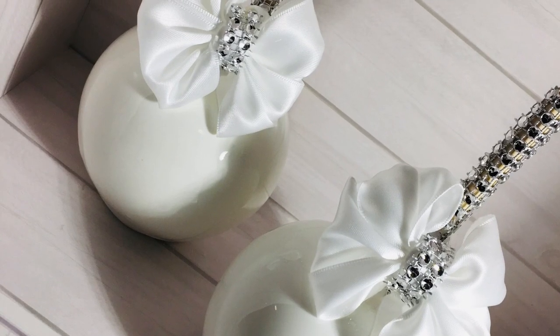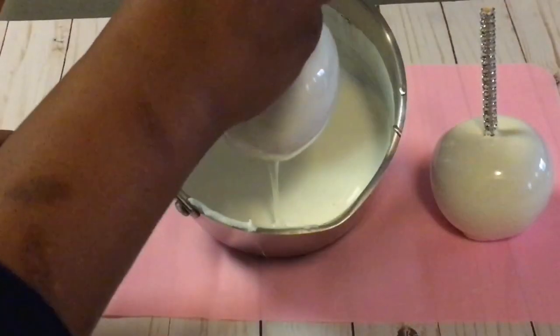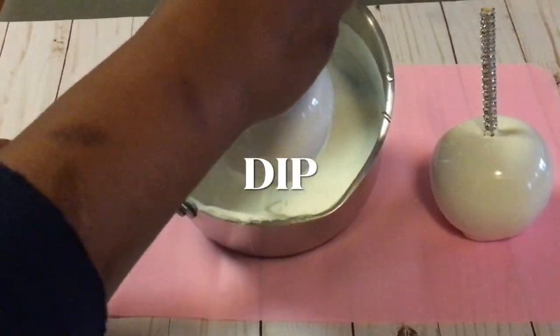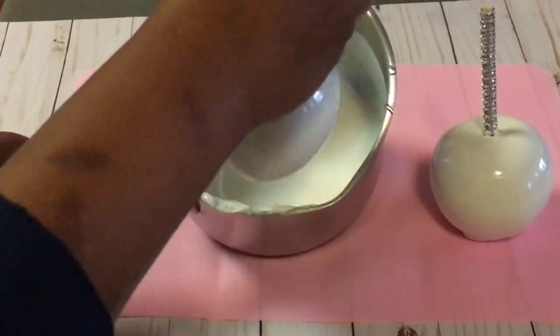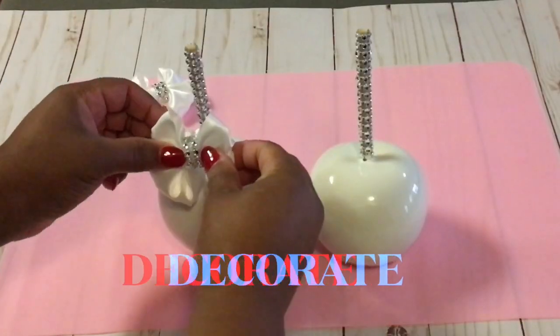Look at these gorgeous candy apples. These are pretty white candy apples. I will show you how to dip your apples and I will show you how to decorate your apples.